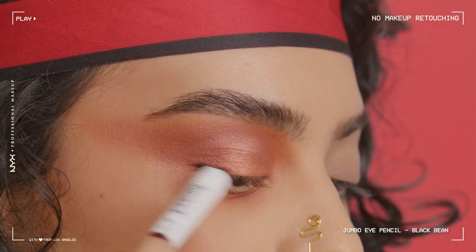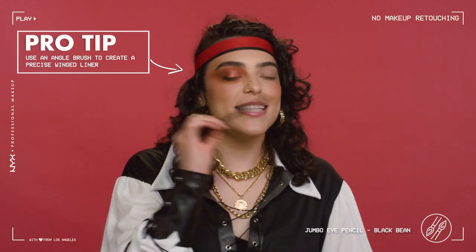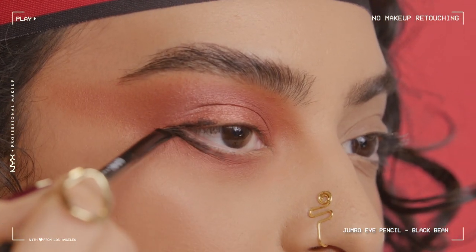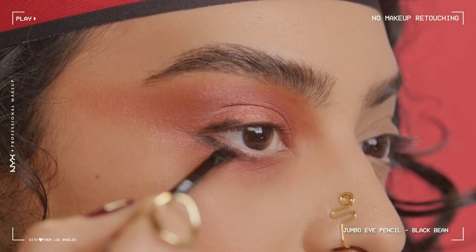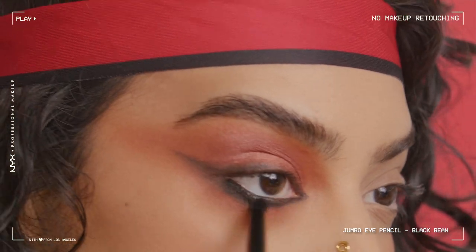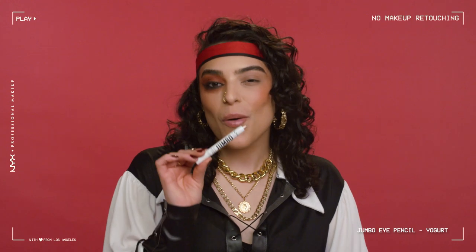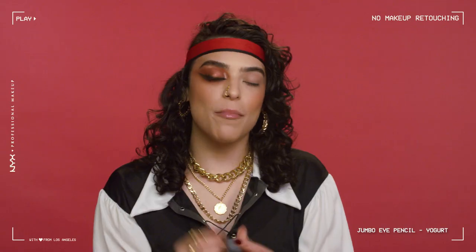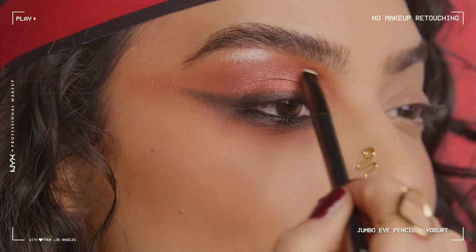I am going to, on the outer portion of my eye, create a little liner along my lash line and the bottom. Now that I've laid the black product down, I'm going to take an angled brush — with no product on it — to create this really cool wing shape, just pulling it out. Taking a small smudge brush, we are going to smoke this out. Then I'm going to take the Jumbo Eye Pencil in Yogurt to the inner corner and use a small detail brush to soften the edges. Just like that, our eyes are done.